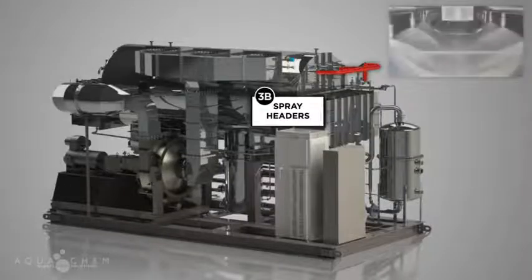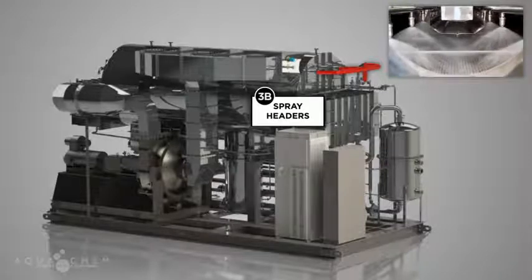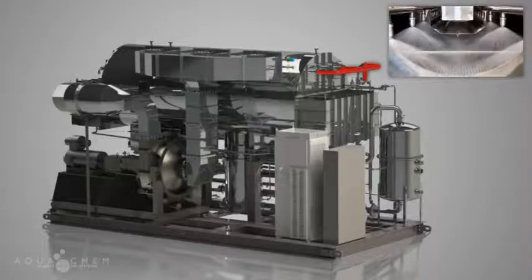Incoming feedwater stream is diverted between two spray headers located at the top of the shell. Multiple nozzles in the headers distribute sprays of fine mist that are distributed over the evaporator tube bundle. The number, spacing, and spray angle of each nozzle is optimized to achieve a complete covering of the tube bundle. Breaking down the water into a mist increases the effective surface area of the water, maximizing the amount of water that is evaporated into clean vapor.